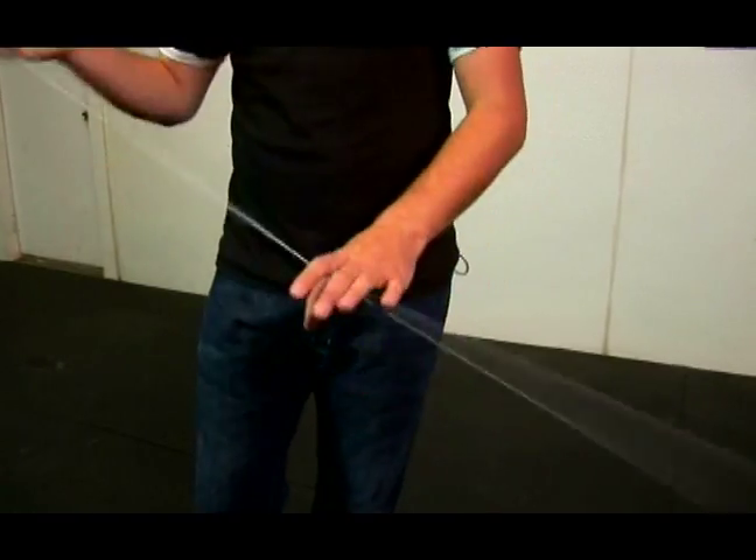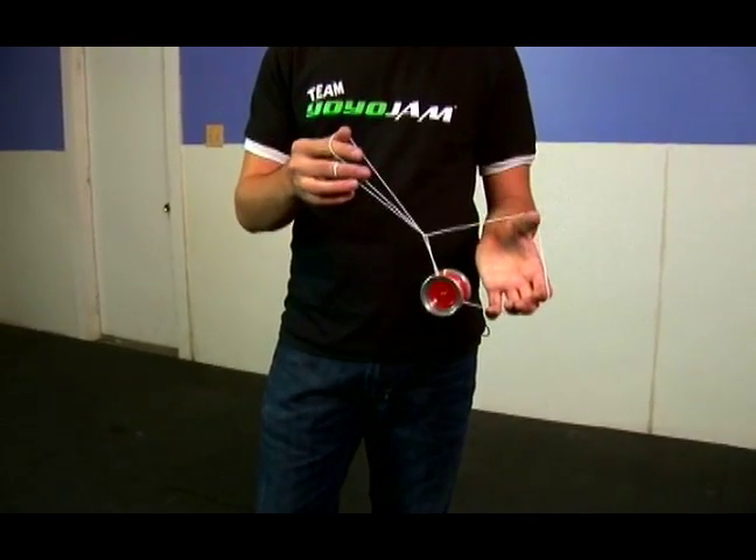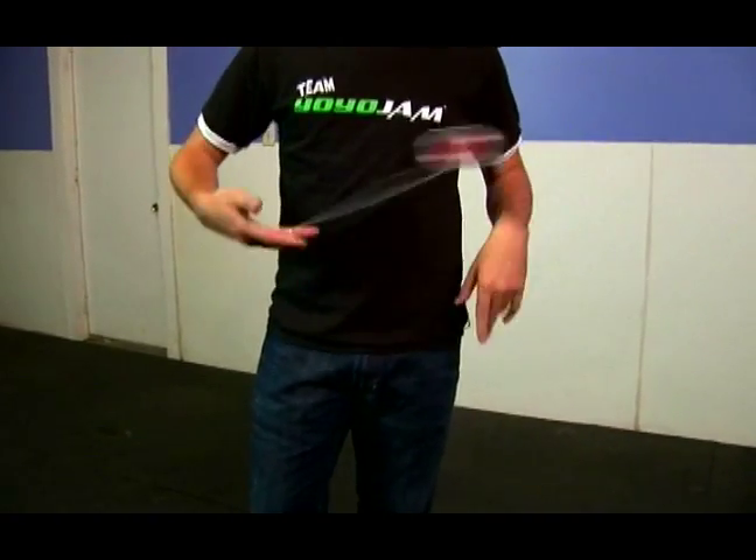That's the basics of part one of Hourglass. So it comes out, pop it up, land it on that string. That's Hourglass part one.